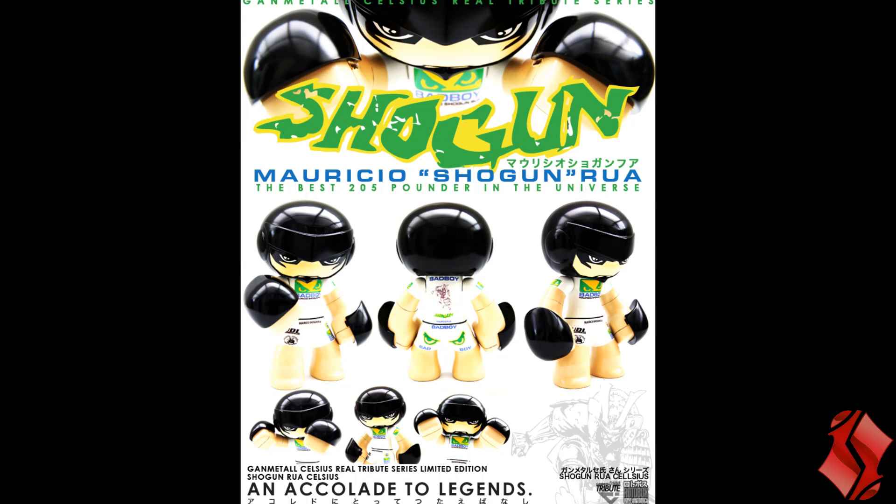Ladies and gentlemen, what's quackalackin'? Yes, another Rotobox video. This time it's a custom that they did based on Mauricio Shogun Rua — obviously, Mauricio, the Brazilian UFC god.